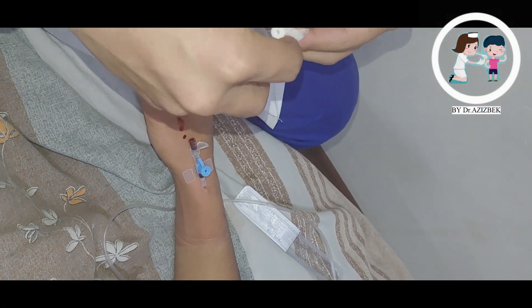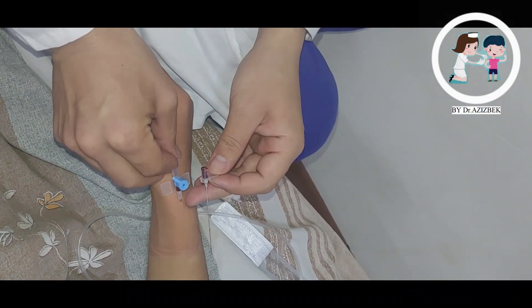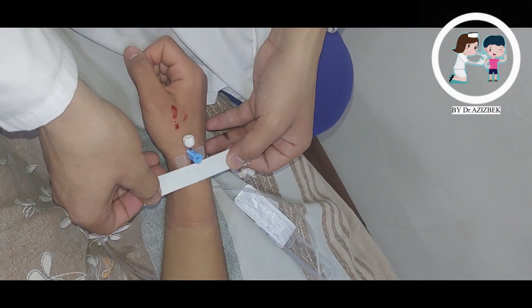Place the rest of the dressing over the cannula, making sure the entry site is visible through the clear window. Don't forget to add your dated label at the side of the dressing.